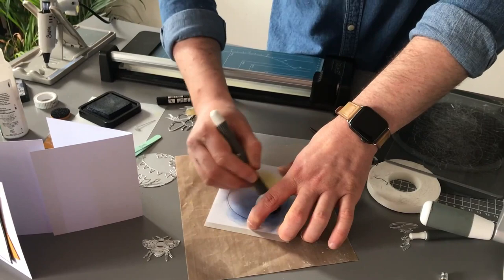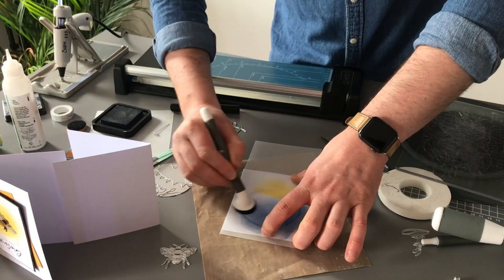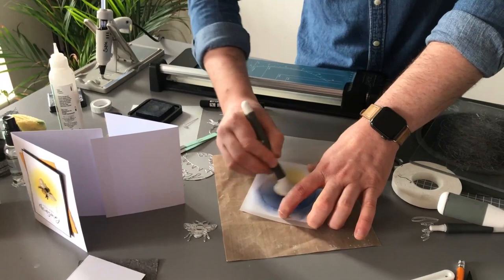That's working well. The trick with Distress Inks — as my good friend Pete Hughes always says — is that you can always add more, but you can't take it away. It's like salt in cooking. So I'm going to quit while I'm ahead and give a nice circle there.